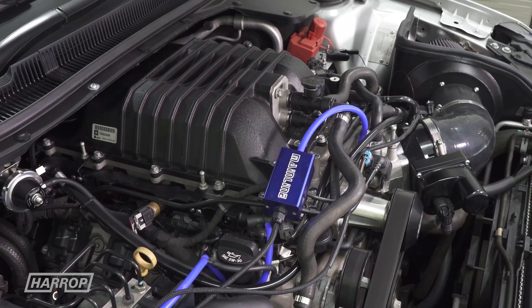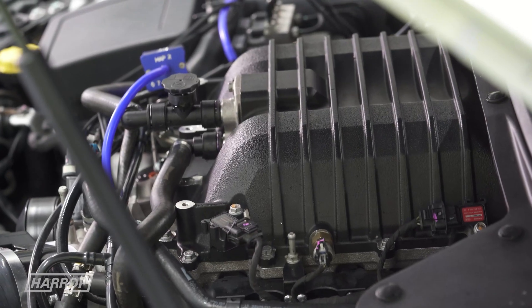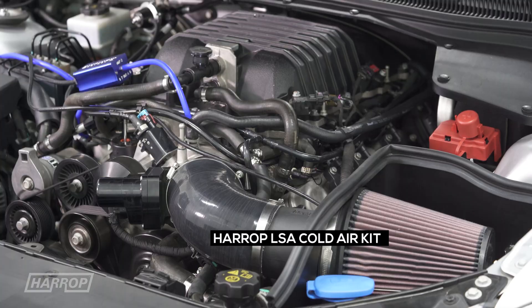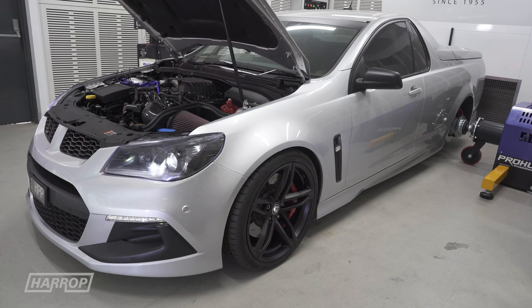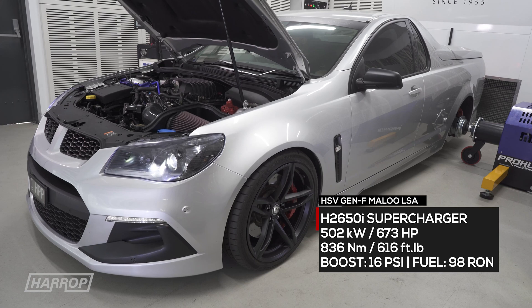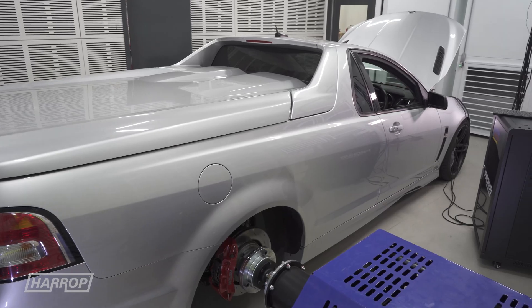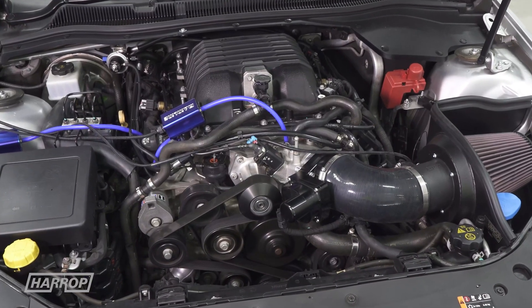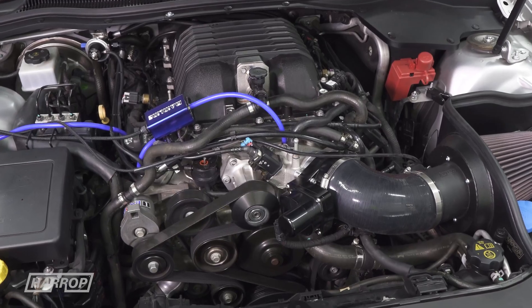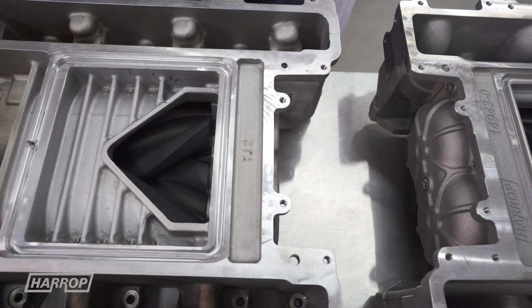Now with the H2650i installed, we are running a 90mm top pulley, a stock lower, and have installed our LSA cold air kit and a full exhaust. Peak boost now reaches 16 psi and power tops 673 horsepower on our Mainline Pro Hub with a peak supercharger speed of just 13,820 RPM — comparable to what we would typically see with a head and cam package, while turning the factory 1900 blower to over 21,000 RPM to achieve around 14 pounds of boost.